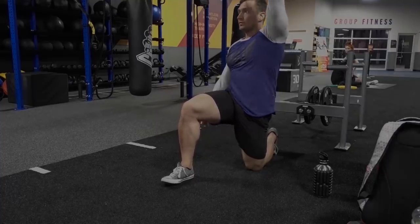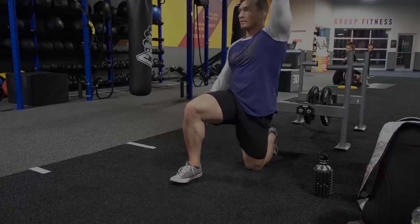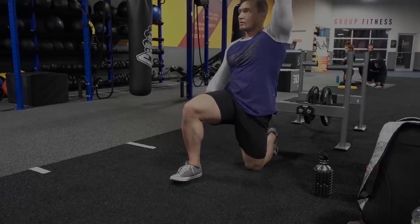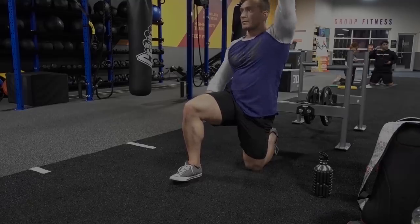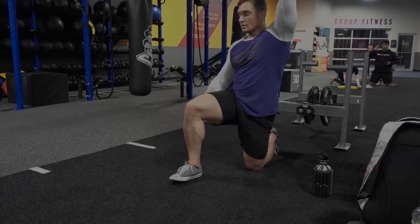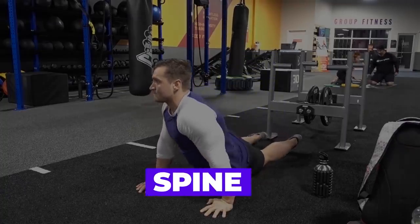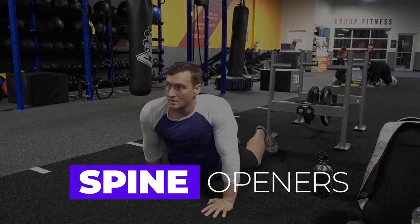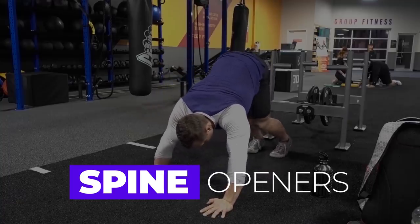I'm doing a dynamic warm-up here, and I'll go into more detail on dynamic warm-ups in a future video. I started with a little bit of foam rolling, then some dynamic stretching, and I'll do a couple of activation exercises. I'm not going to go super into detail on exactly what I'm doing for the warm-up, but you can see the structure here, and then I'm going to dive right into the workout.